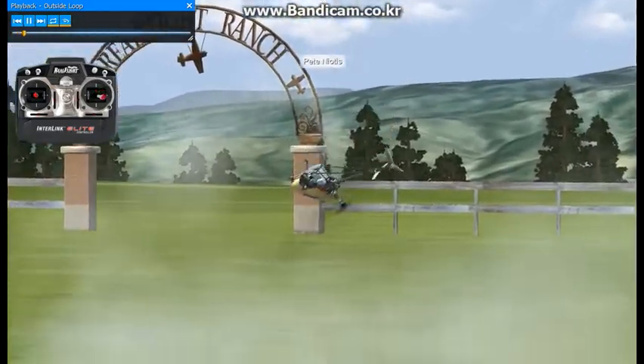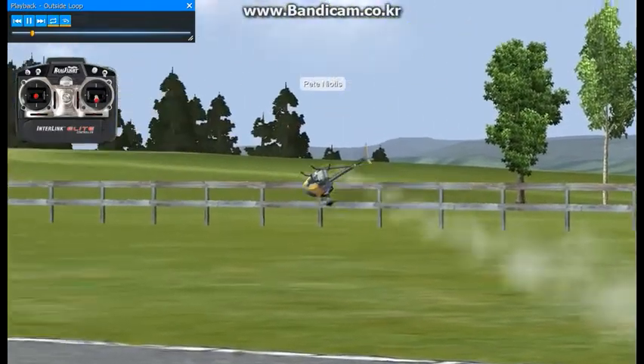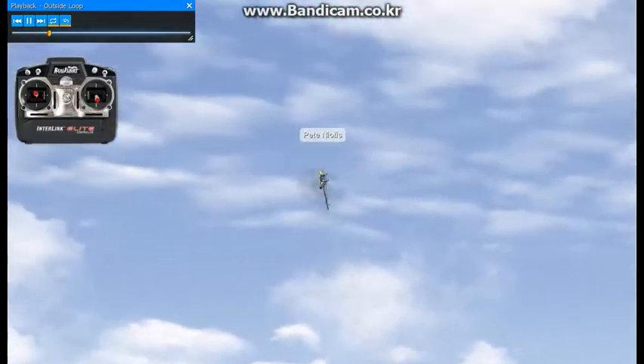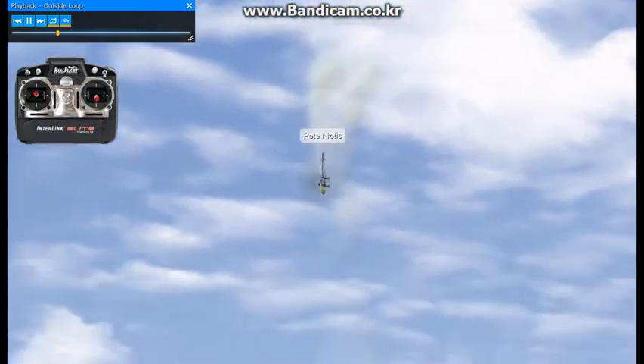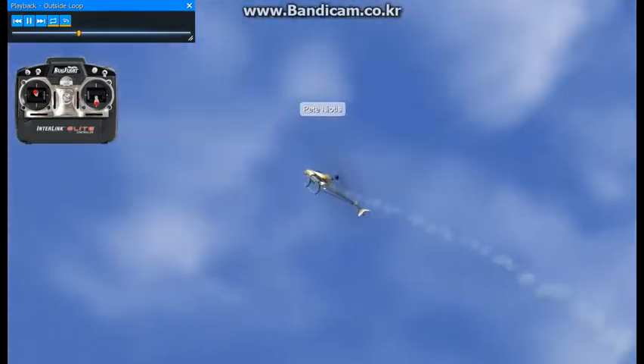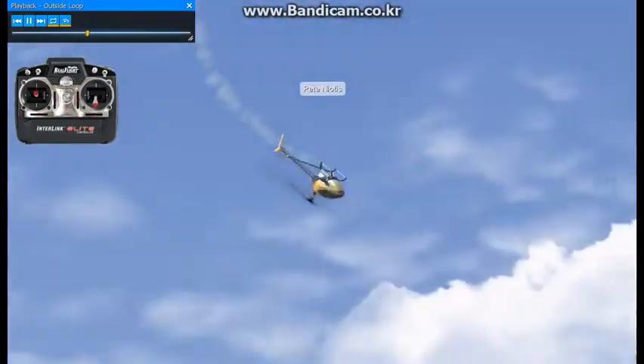This maneuver is called an outside loop. We're gonna head down the flight line to enter a turn around maneuver, which is a stall turn in this case. Fly back towards stage center, pull up, back off on the collective, add collective.